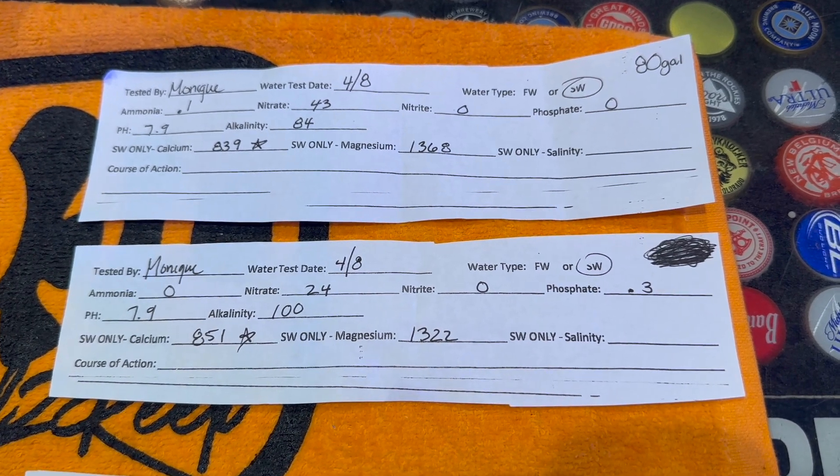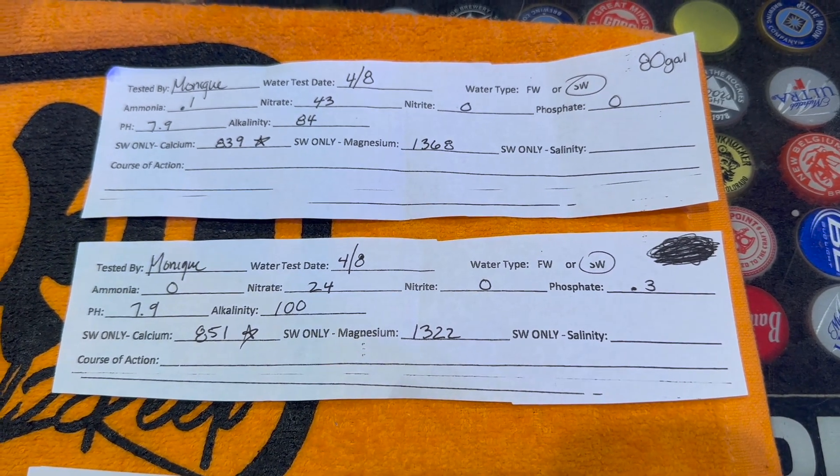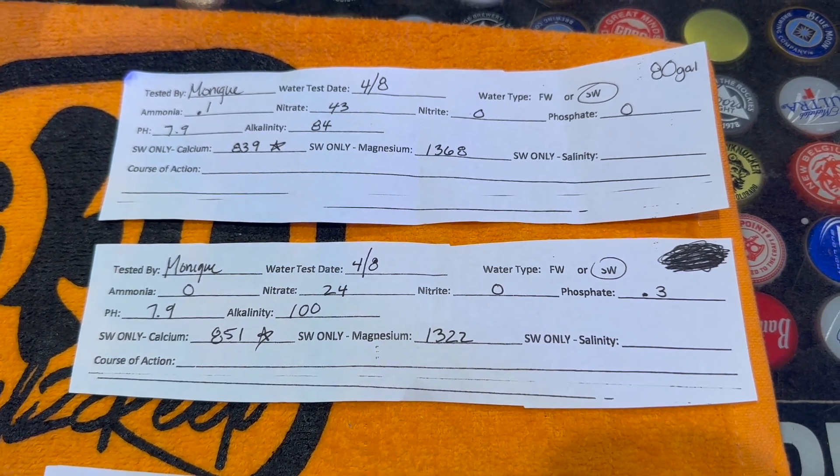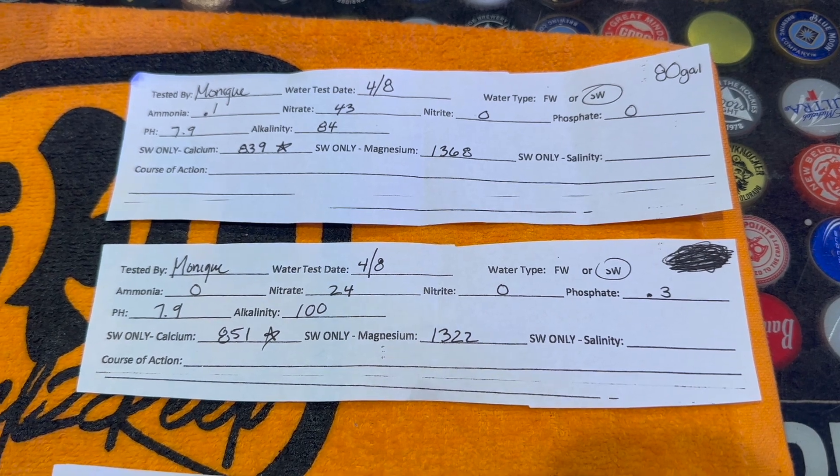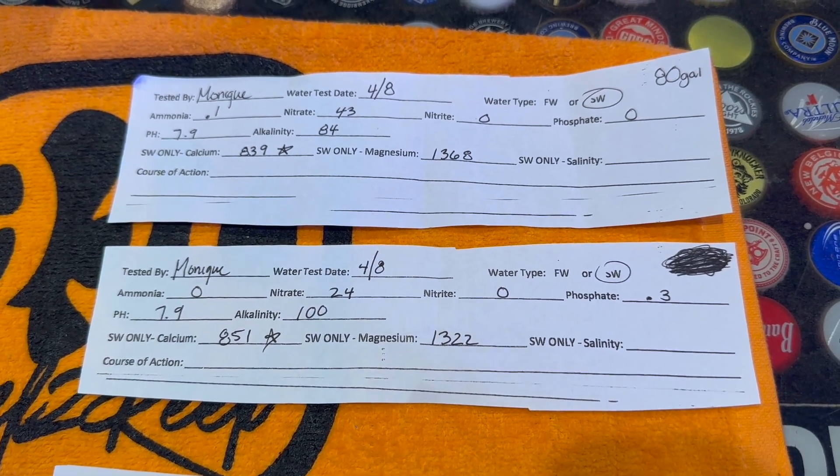So what I'm going to do for the 80 gallon is a water change. My plan is to do about a 30 gallon water change — I have a 32 gallon Brute trash can circulating right now and getting up to temperature so I can throw some salt mix in there.